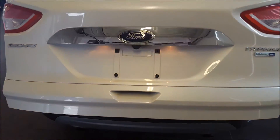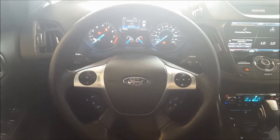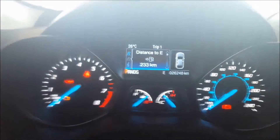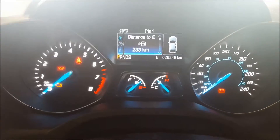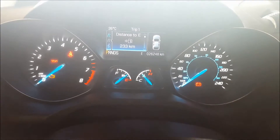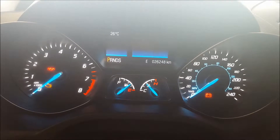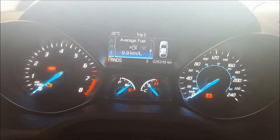Now let's take a look at the interior of this 2014 Escape Titanium. In the driver's seat, the steering wheel is fully leather wrapped. On the left-hand side, a directional pad controls the display screen in the center of your gauges. This vehicle currently has 26,248 kilometers on it. From this screen you have your trip one and two information and settings, showing distance to empty, trip odometer, trip timer, instant fuel economy, and average fuel economy.